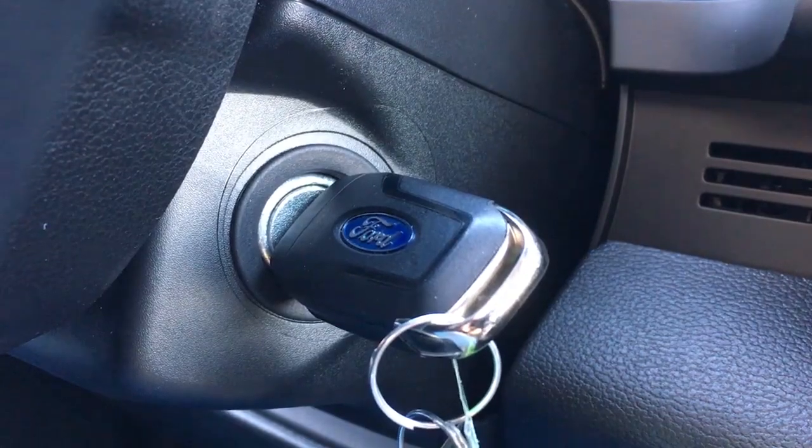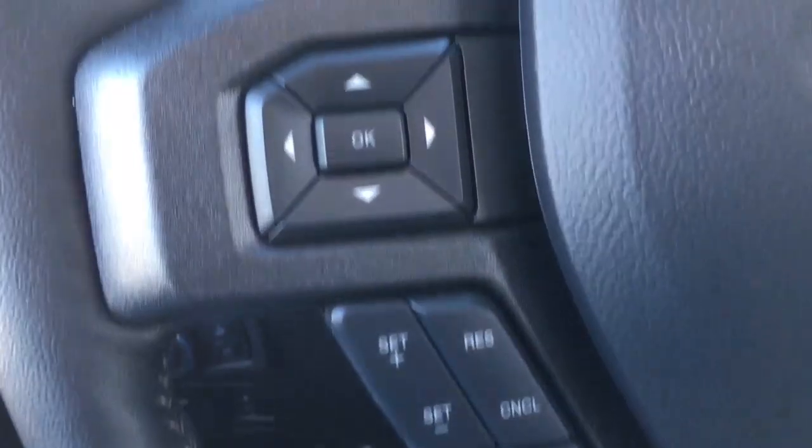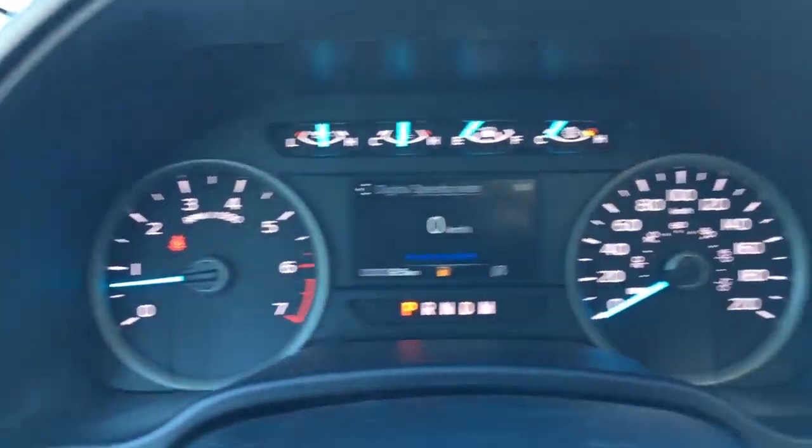This F-150 is a key start. In the steering wheel, there are media controls, voice command, phone, cruise control, and information display buttons.